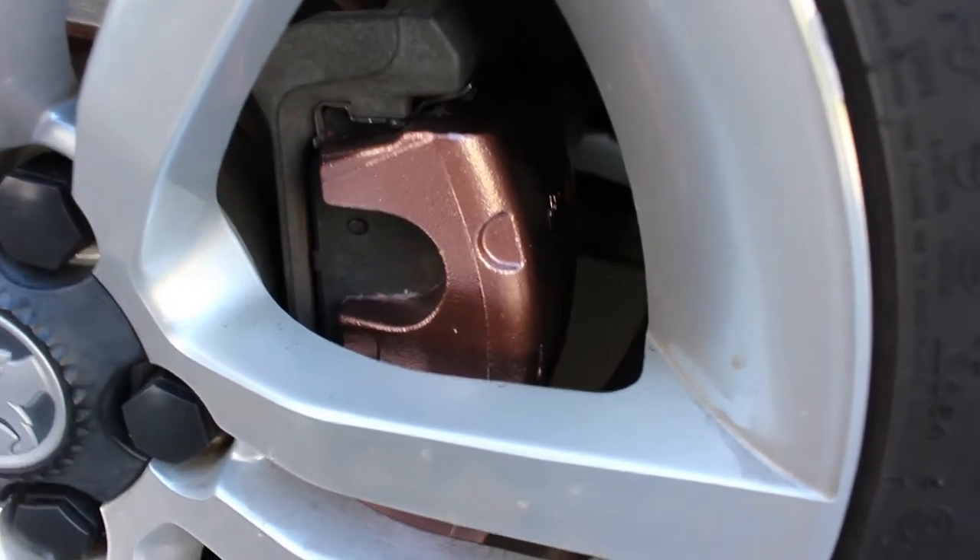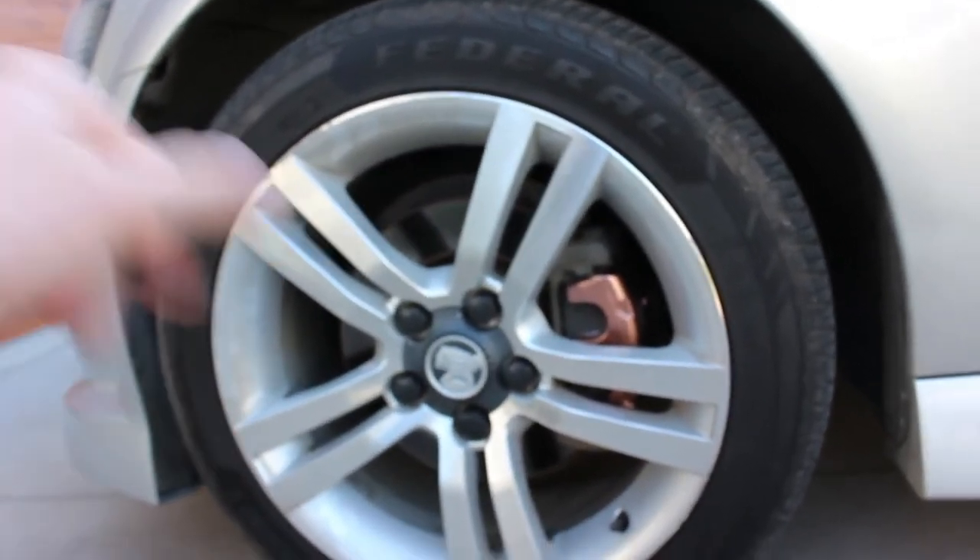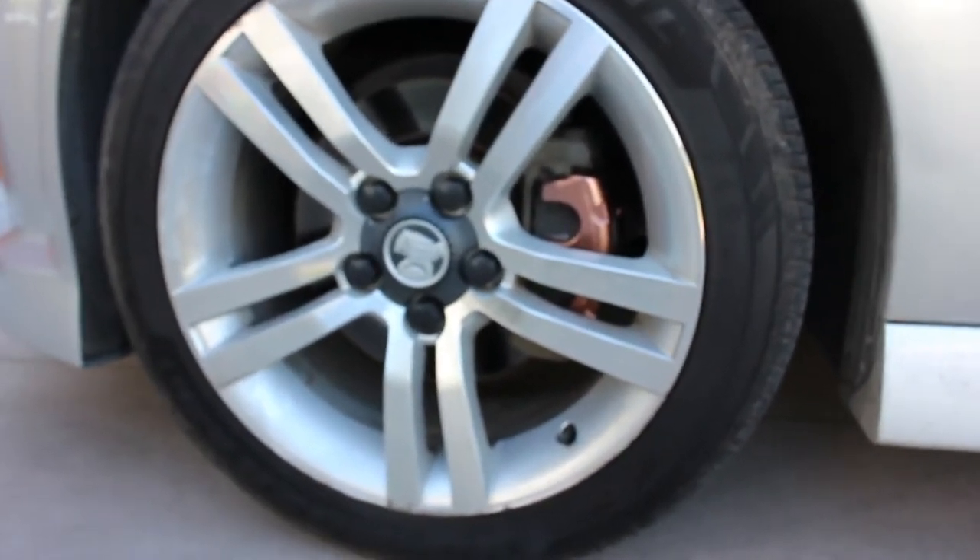I think it turned out really well — it's a really metallic color and I like how it's shiny. It'll go good when I put black wheels and bronze lug nuts on. I'm really happy with how they turned out and I don't think I'm actually going to change them. Unless they start cracking or chipping, then maybe I'll redo them. Also, I will be debadging the back soon — there'll be another video showing how to do that.